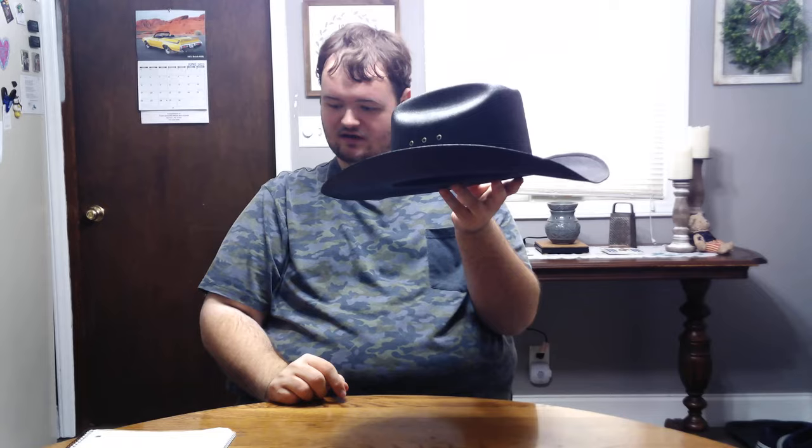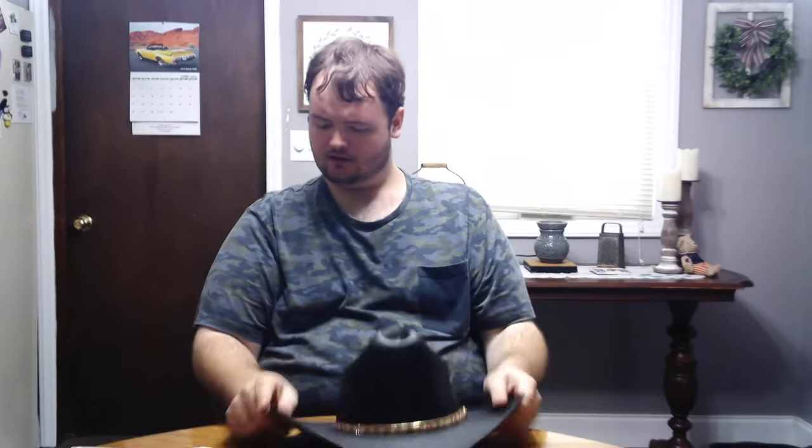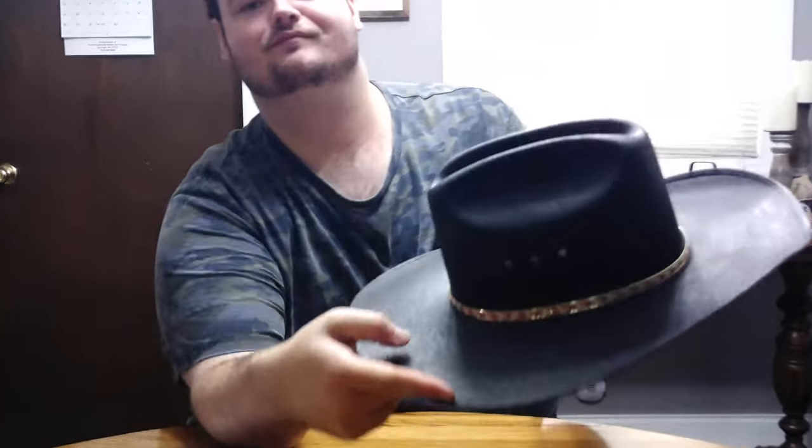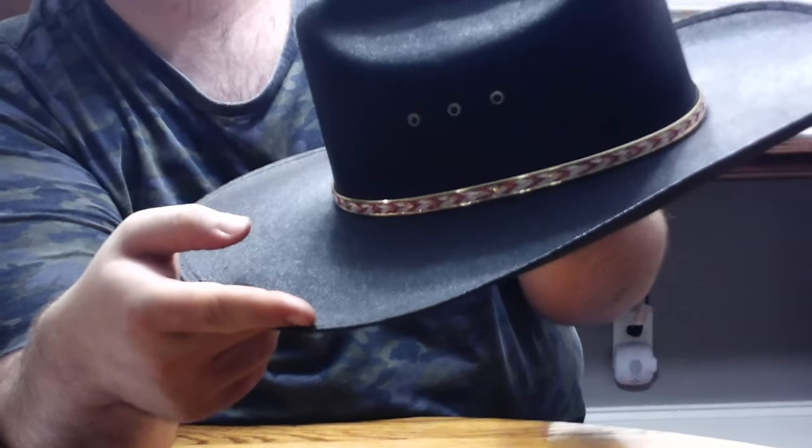That's what I measured, and it's got a 4.5 inch brim. The band is braided red and white and it's got like brass piping around it, and it's got holes for ventilation.